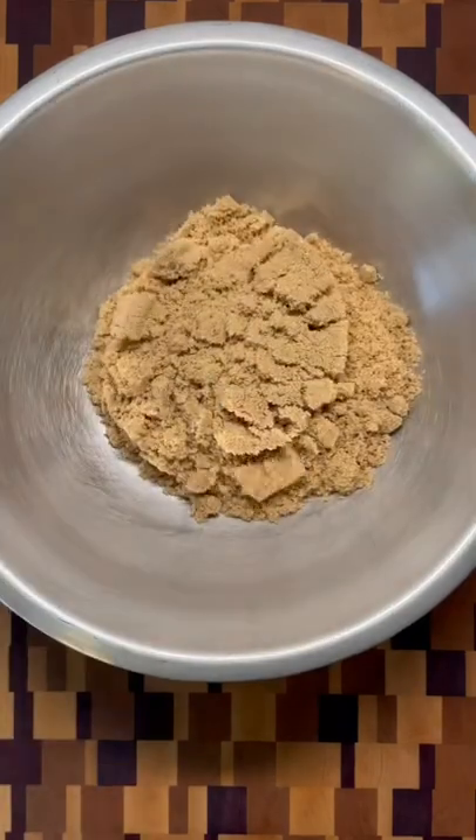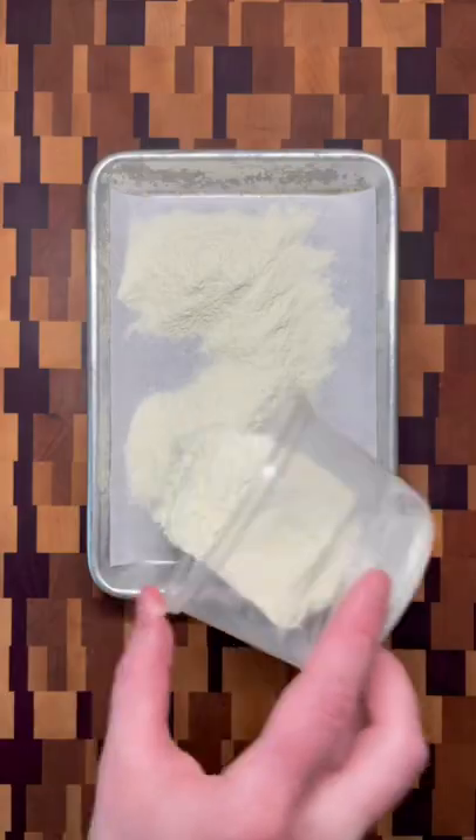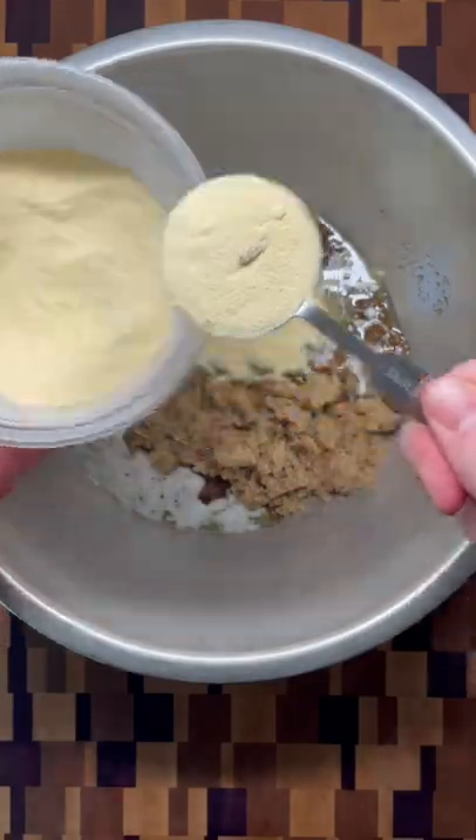They start with brown sugar, melted butter, and my favorite added ingredient: toasted milk powder for a deeper toffee-like flavor. To make it, spread milk powder on a tray and bake at 300 for about 20 minutes.